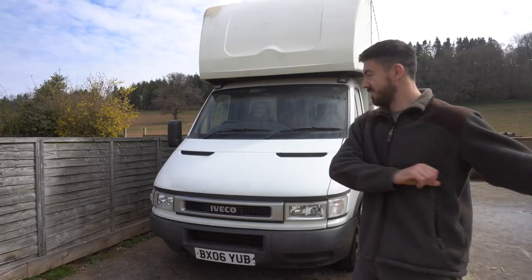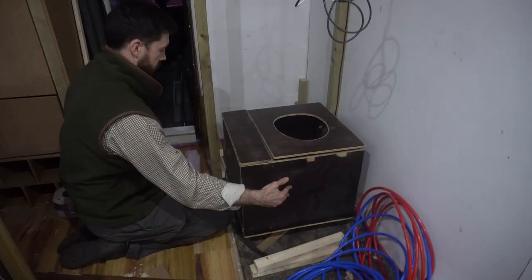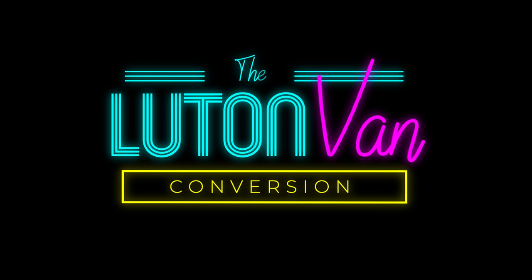We're Heather and Jan and we are converting this beautiful beast into a home on wheels. Last week we started our bathroom and this week we finished it, so watch this video to find out how we made this beautiful lino shower. If you've been finding our build useful so far, we would love it if you would subscribe below.